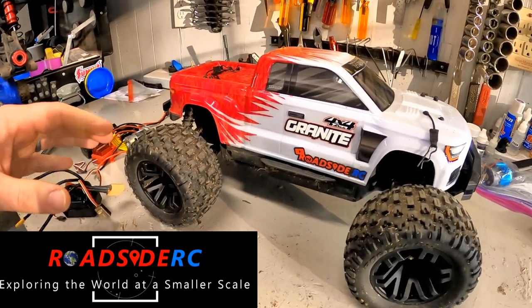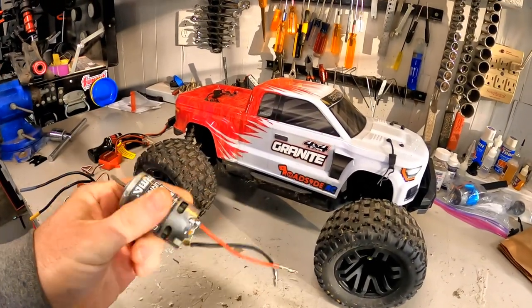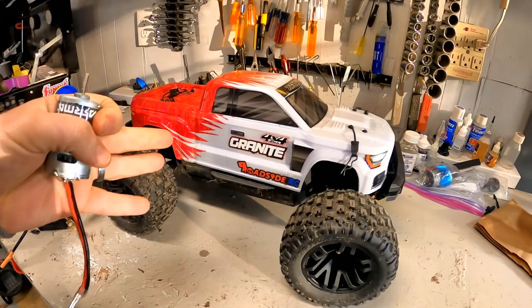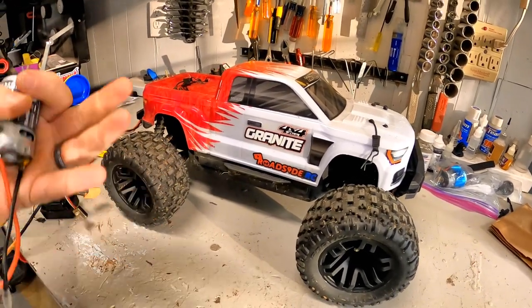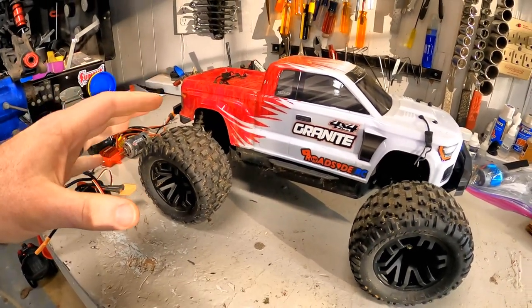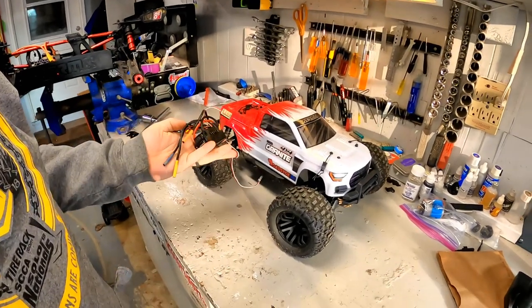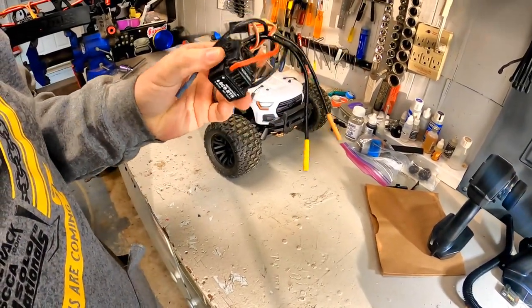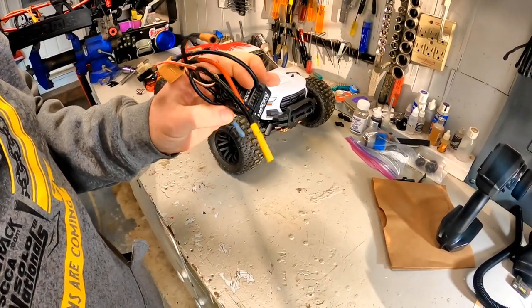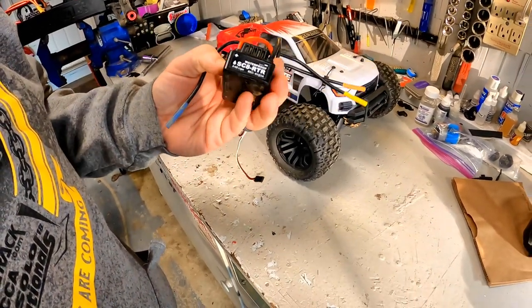Here we are, the Arrma Granite. In a previous video we took the brushed setup out of it and put a Ghoul RC 60 amp brushless setup in it. That was good — we showed it gained about five miles an hour, and we were at 24 mph with that Ghoul RC 60 amp setup. But we weren't really happy with it. We're supposed to be giving this away to one of you guys, and it honestly didn't feel that good at all. So what we're going to do is put a Hobbywing SC8 ready-to-run ESC in it — these are frequently pulled out of Redcats.